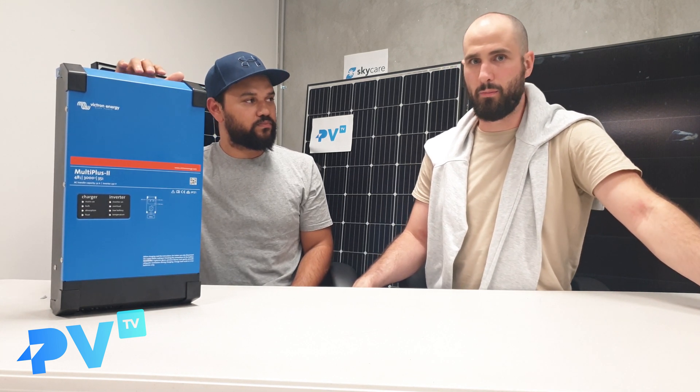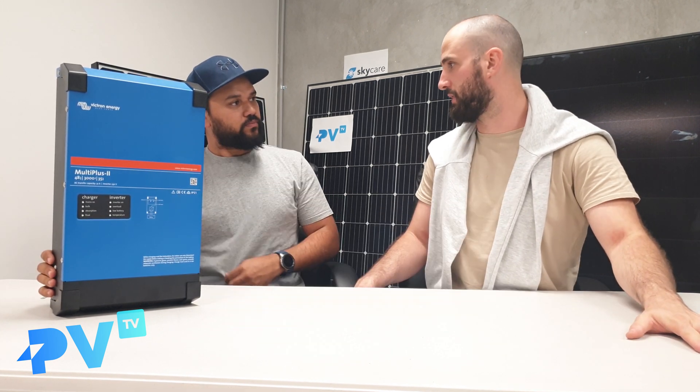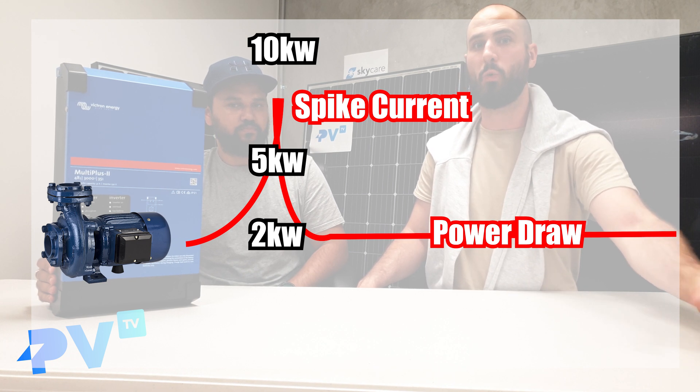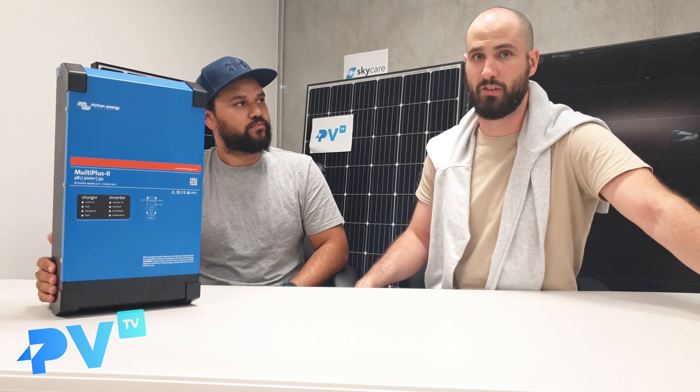A peak draw would be something like people who are getting a blackout and want to keep running their water pumps, for example. Water pumps are a common one, because a water pump will have a spike current where, even though the water pump doesn't draw much power, when it starts up it draws an exponentially large amount of power, which will turn off most inverters. Whereas if you're having blackouts and depending on those batteries to keep your water running during those times, you can look to get a Victron MultiPlus because it can handle that spike until the motor kicks in.